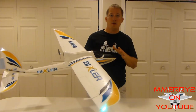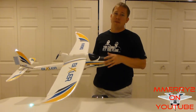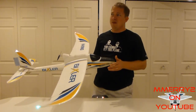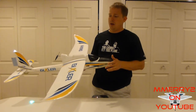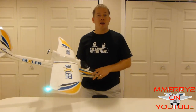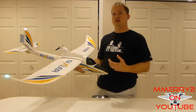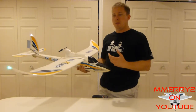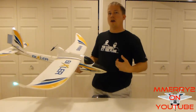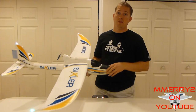I would recommend this gyro stabilization system for a beginner or an expert. There are some guys that will say using the gyro is cheating, but if you're a beginner and it's really windy, this thing is really going to help you out. Constant wind isn't that hard to fly in, but on a gusty day where you're just getting gusts that come and go and you get surprised all of a sudden — that's where something like this system would really help you out.